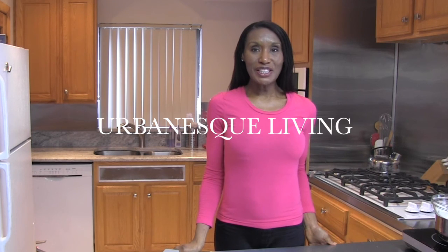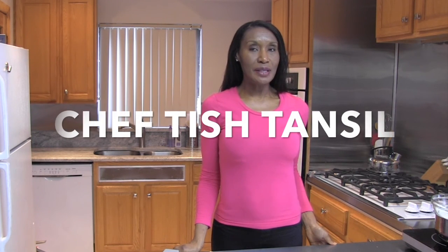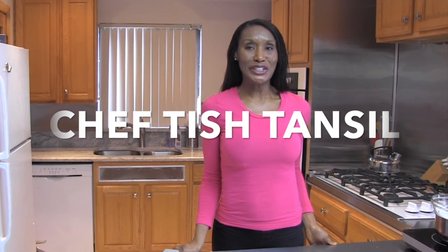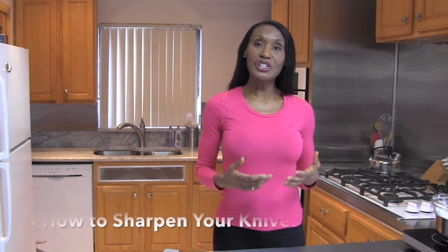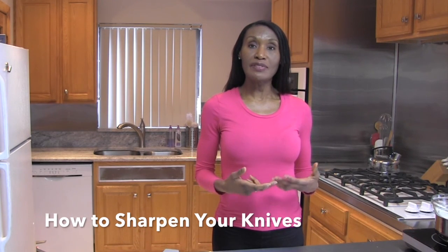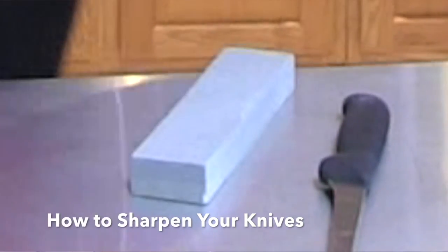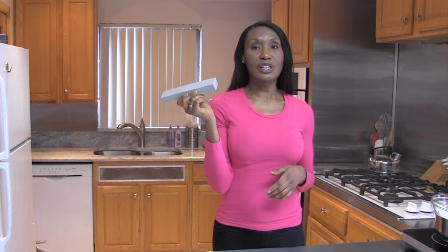Hi, welcome to another edition of Urban Esk Living. I'm your host, Chef Tish Tamsil. And today I have a tip that's going to make your life a lot easier — sharpen your kitchen knives. If you've ever tried to cut into a piece of meat or some vegetables, you'll find that having a dull knife makes a bad presentation. Make sure your kitchen knives are sharpened. The most economical type of sharpener is actually one of these — this is called a sharpening stone. I found this at the dollar store a few years ago and it's still in pretty good shape.